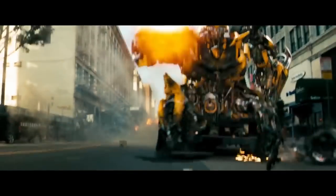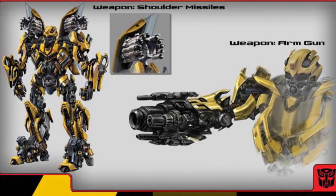So if you're unfamiliar with Bumblebee's Shoulder Mounted Missiles, here's a brief history on them. They originated from the concept art stages for weapons that Bumblebee would use in the first Transformers film, and in this concept art we can see the very first image of what these shoulder cannons would look like.